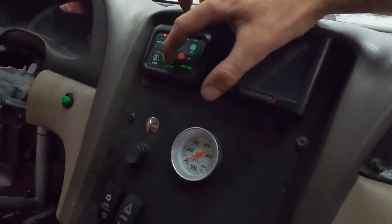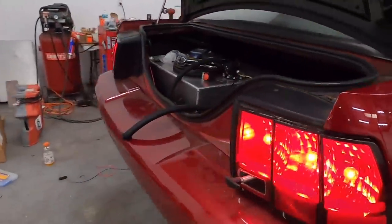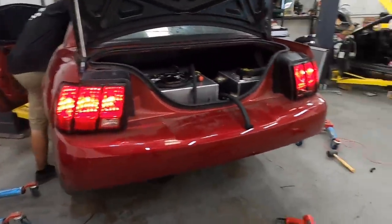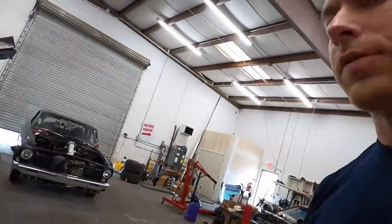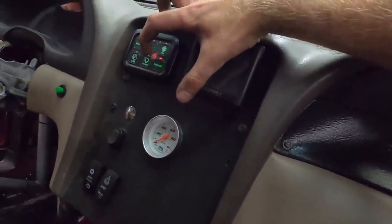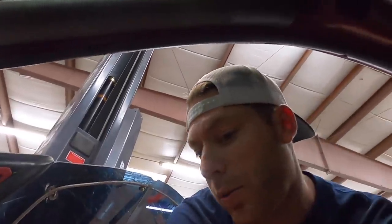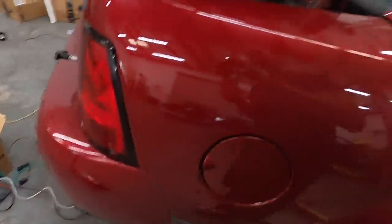I've only wired the tail lights so far — let's check them out. Boom, that's on! So I've got to finish up the headlights, and then the fridge, the water tank — nothing yet because I need to get a fuse in there. But we're getting close and it's working, so I'm doing something right!